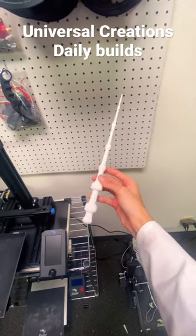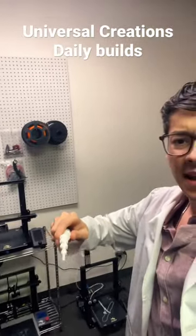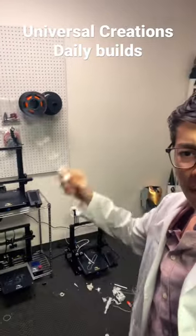Next time you guys go to Disney or Universal, just print your own wand. Thank you guys for watching — please like and subscribe while I magically make more prints on my printer.